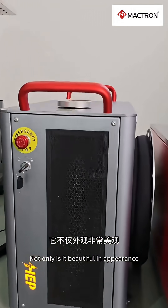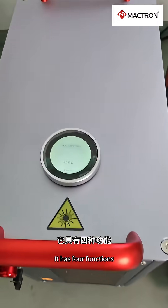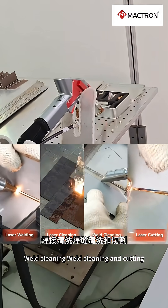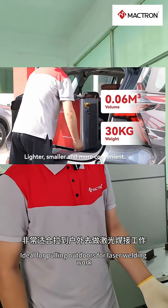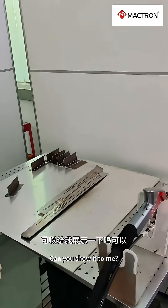It has a stunning design and impressive capabilities. It includes four functions: welding, cleaning, steam cleaning, and cutting. The machine weighs about 35 kilograms, which is perfect for outdoor laser welding tasks.